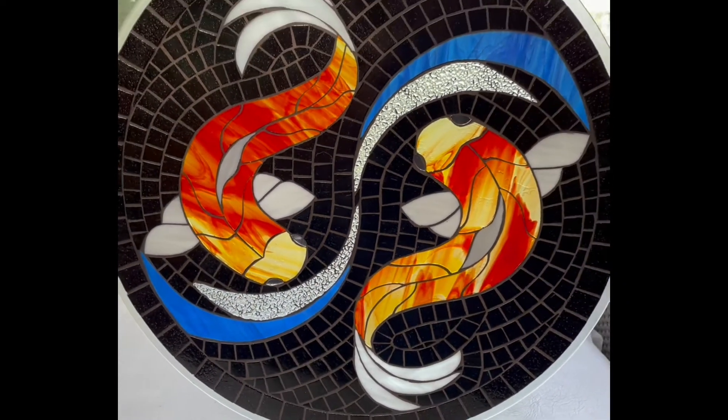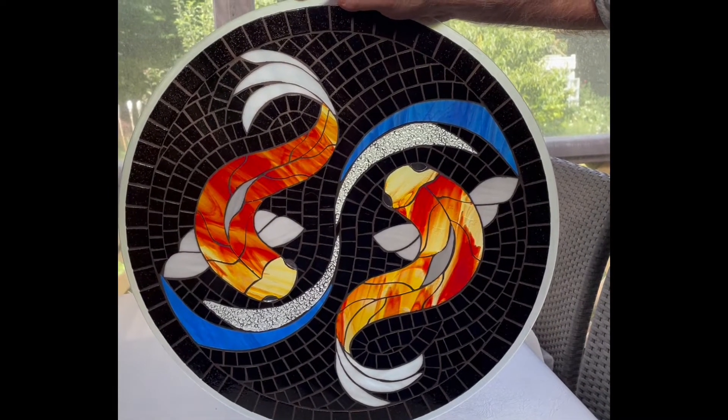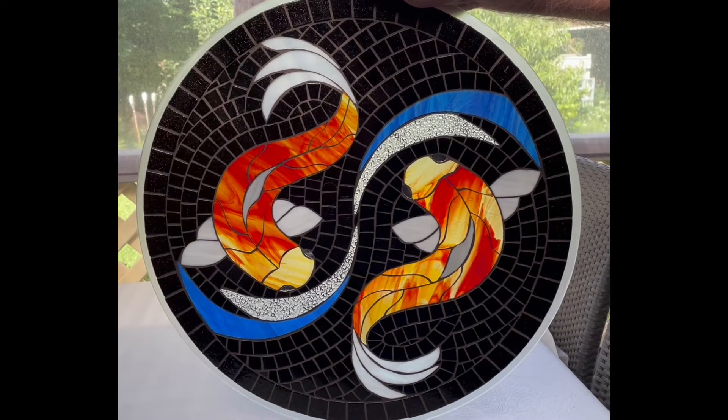So thrilled! The next step is to wait for the grout to fully cure, and then I shall seal it, and it goes back into its table for the final finish.